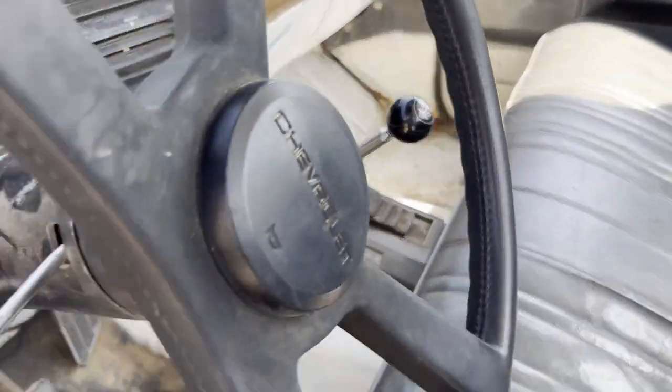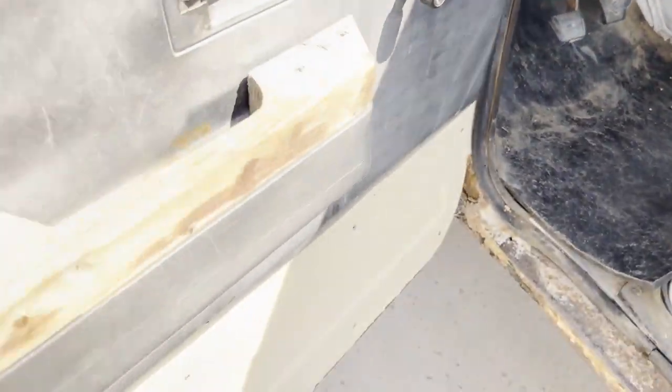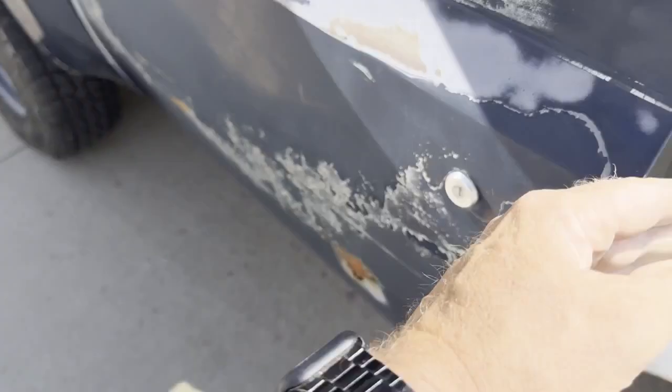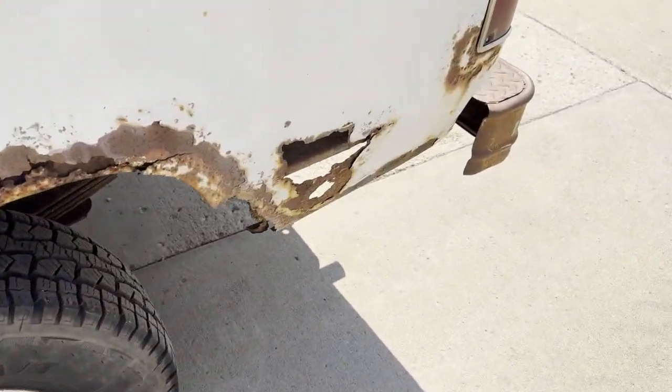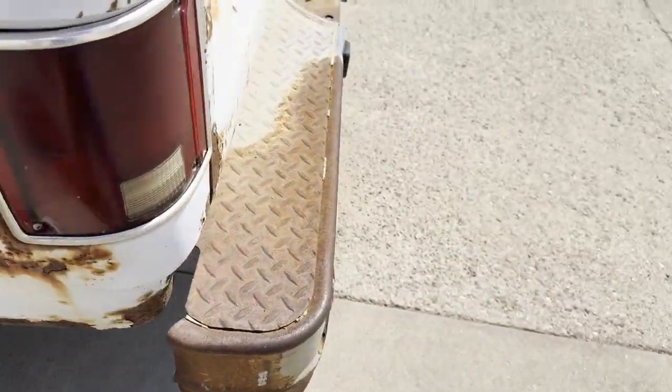Four speed, four wheel drive short box. It's got a tan door. The box is really rusty on the box sides and one box brace is bad.